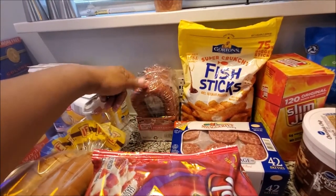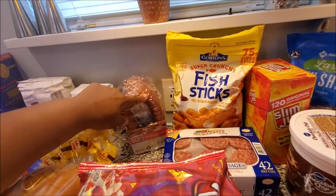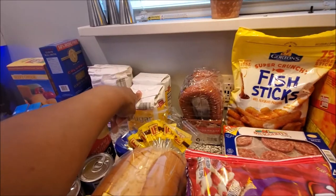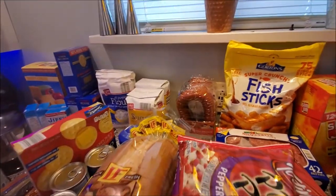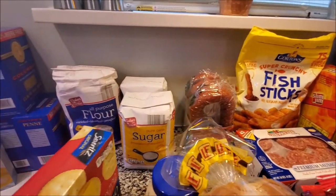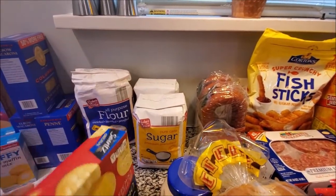The kielbasa is from Sam's - you get four of them for about five or six dollars, which is a better deal because they're like two something for one individually, so it's better to buy in bulk. Our raw sugar we haven't been able to find, so we went back to regular pure cane sugar - we got two of those.